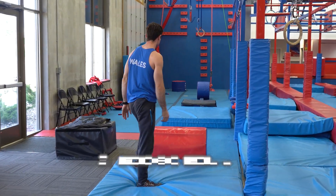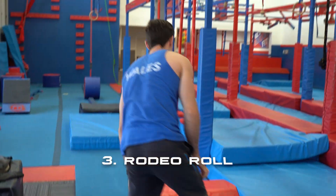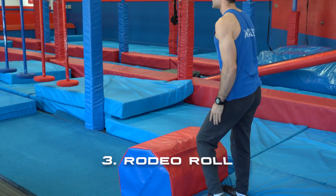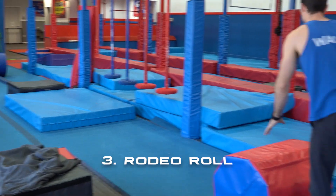Our next obstacle is just using this big pillar. You can use hands and feet on any side. Your starting block is here and your ending is that big blue pad over there.